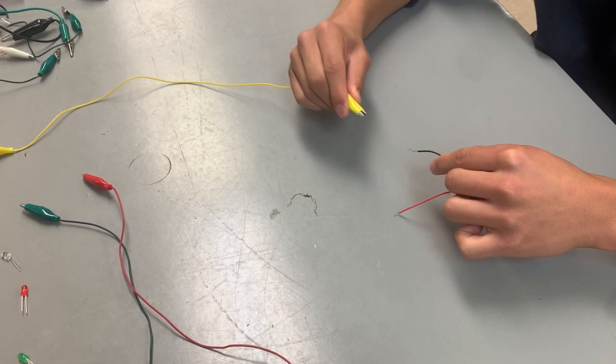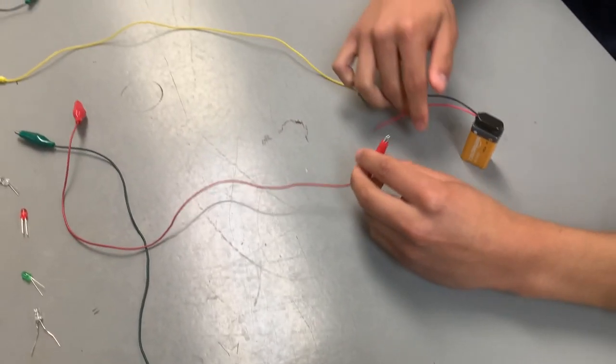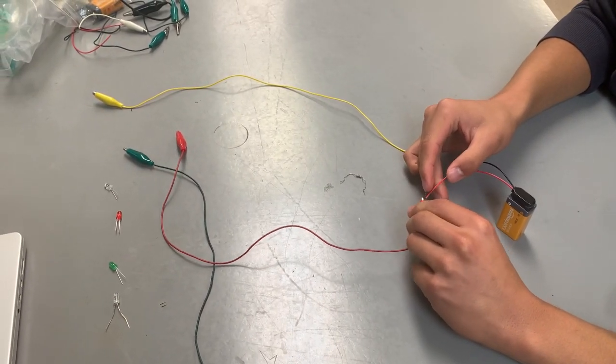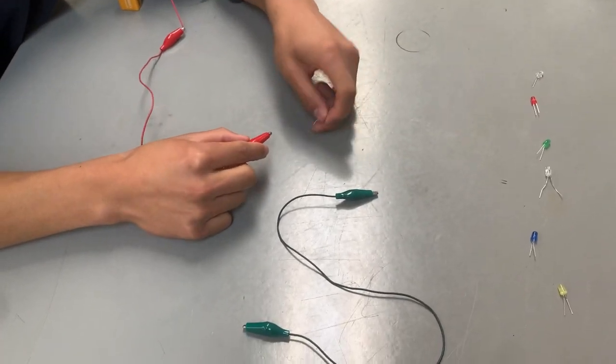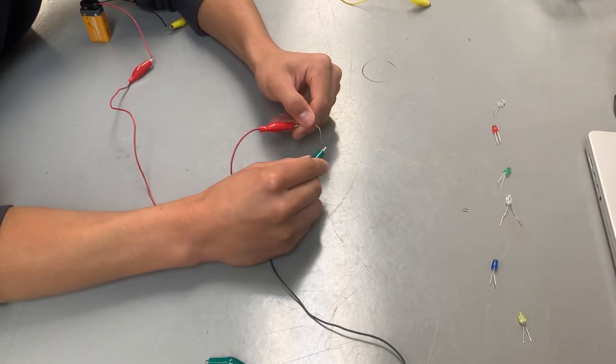For this part, you're going to connect the wire to the alligator clip, and make sure to connect it to the wire part of it, not the rubber part. Next, connect the receptor to the other alligator clip, and to an extra alligator clip at the end.